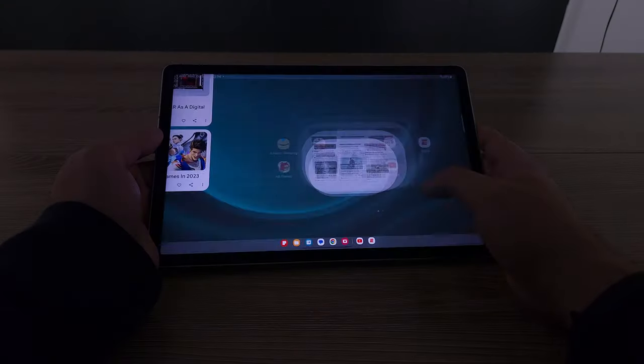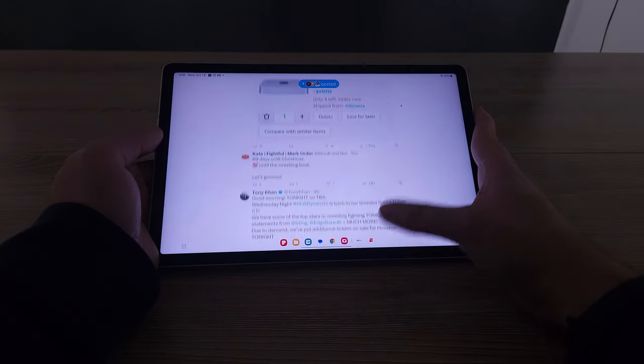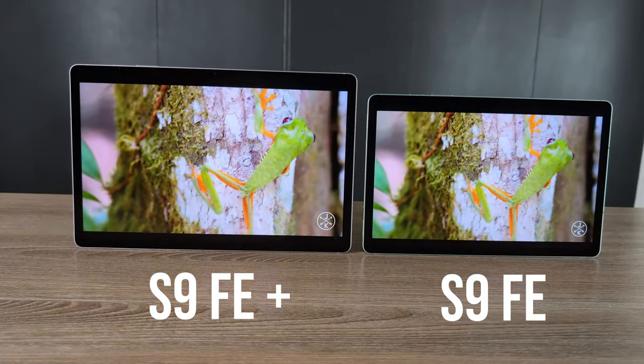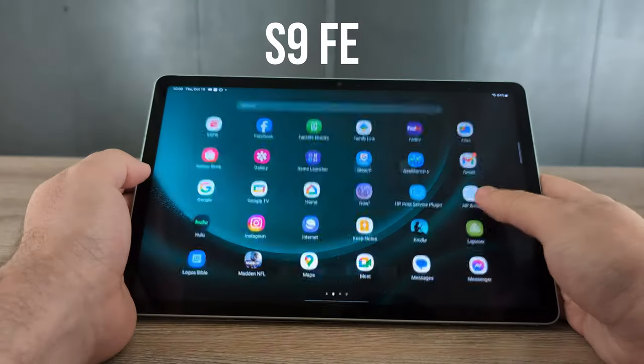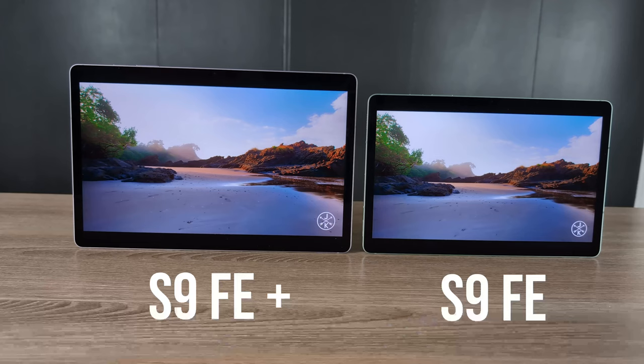This tablet is for those who want something like a Tab S9 but are willing to deal with some compromises. I hear comments saying don't buy this, go buy the Tab S8 — and if you see the Tab S8 for a similar price, absolutely buy it. The Tab S8 is a tremendous device. But the Tab S9 FE Plus is 12.4 inches and you tend to pay for screen size. If you're looking directly from Samsung at $450, you're definitely going to save money getting the Tab S9 FE. You just have to ask yourself if the compromises are worth it to you.